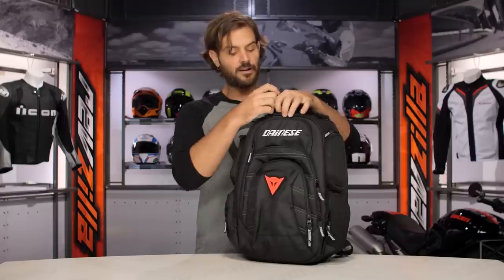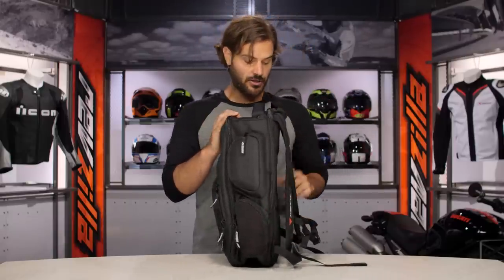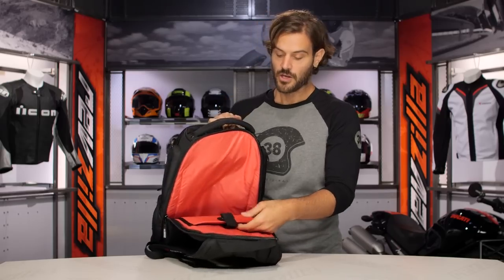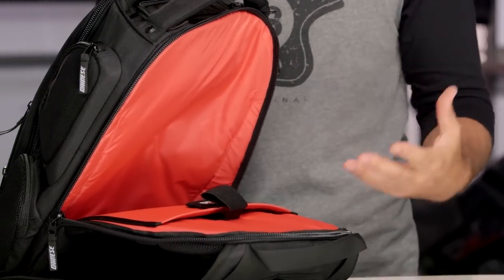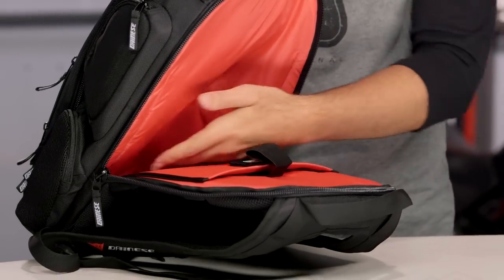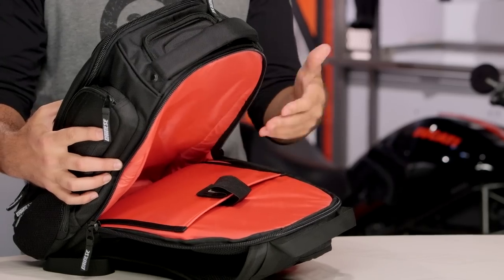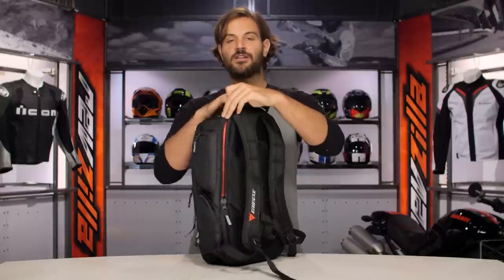The final pocket on this sits right along your back, and you're going to notice it's going to be one large compartment but with two separate areas inside. You're going to have an area for a smaller 15 inch laptop, and then for those of you rocking a slimline 17 inch laptop, that is going to fit nicely in the main compartment. So again, a lot of functionality allowing you to fine tune which laptop you want to use as well as where you want to store it, and there's a lot of padding in there giving you a really nice secure feeling.